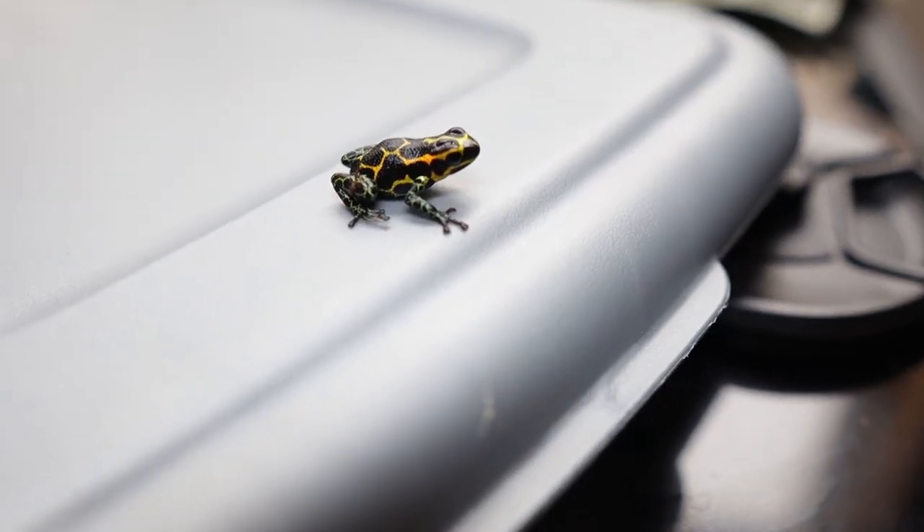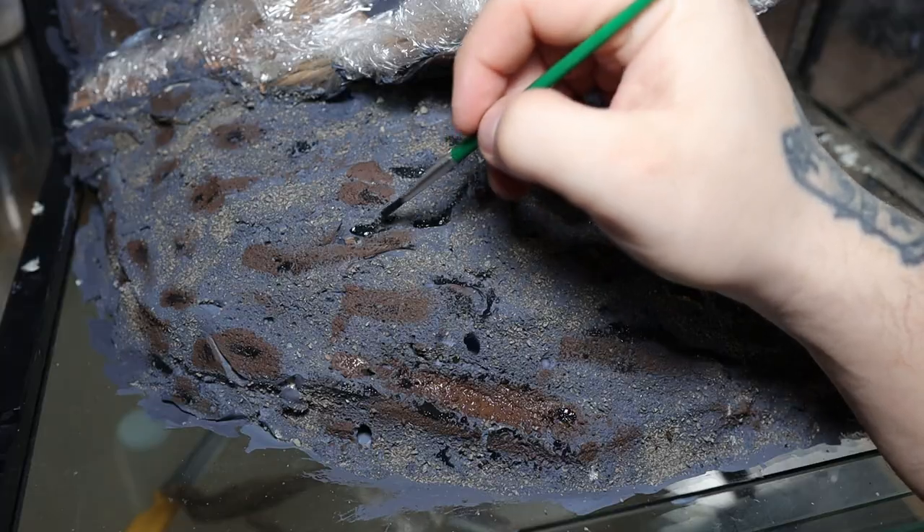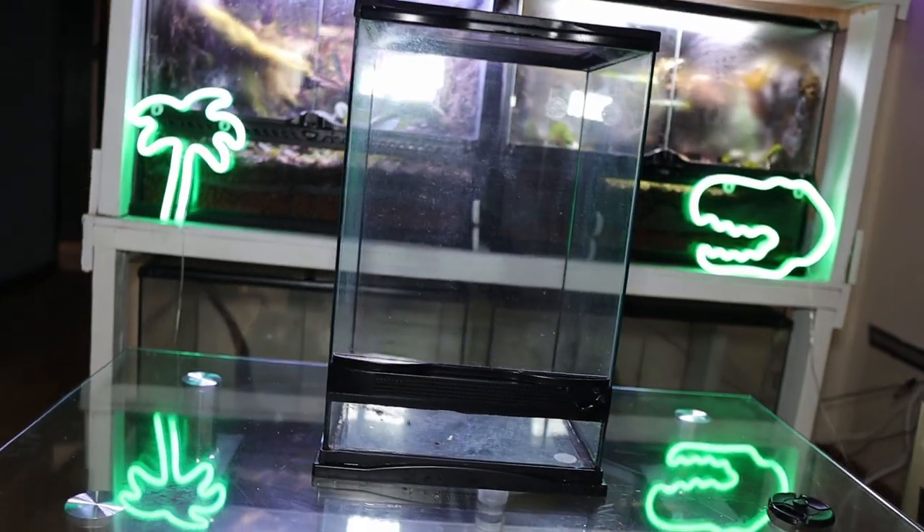Hey guys, welcome back to the channel! My sweet friend Alexis recently gave me this really cute thumbnail dart frog, and with getting a new frog that means building a new vivarium. In today's video I'm gonna show you how I went from a blank canvas to a piece of art. My name is Ryan and you're watching Mighty Morphin Reptiles. Let's roll the tape.